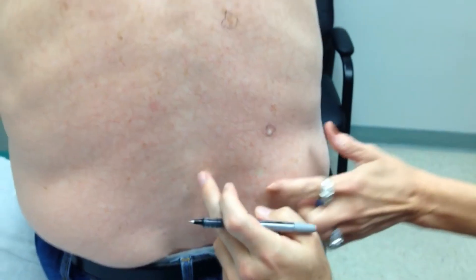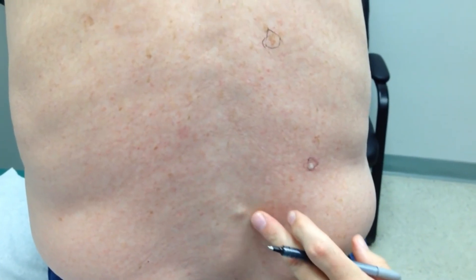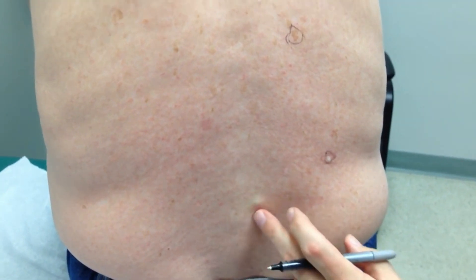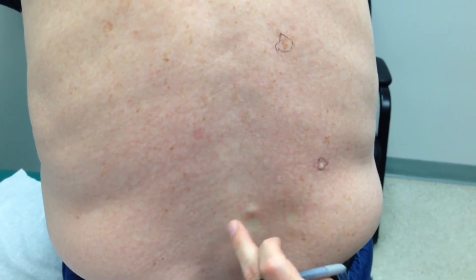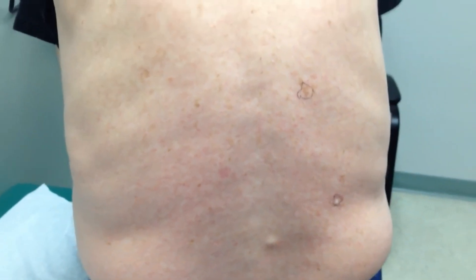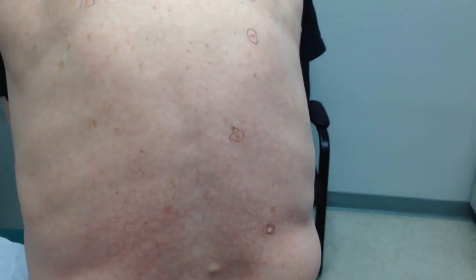Does that drain sometimes? Yes — that is a sebaceous cyst and we're going to leave that alone for now because it's kind of small. That's just a plugged oil gland. In time it can get larger, and if it spontaneously drains it's usually not a problem. All these others we're going to go ahead and freeze with the liquid nitrogen.